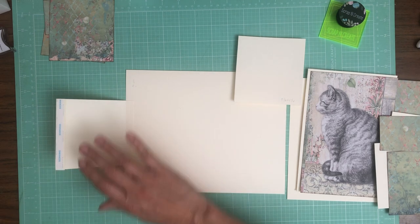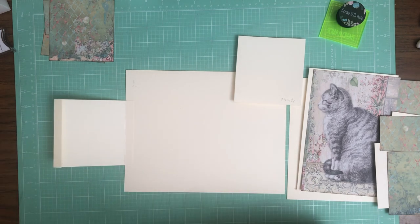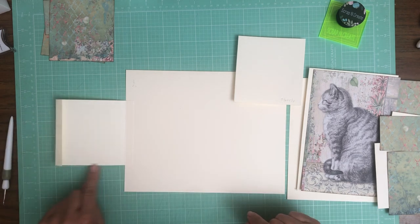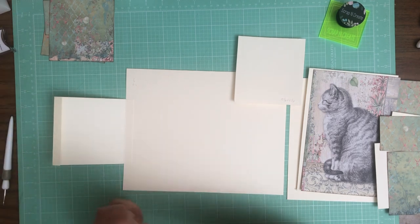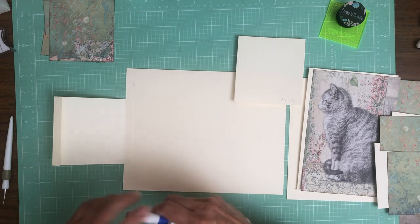Sorry about that, I got distracted — Nala walked in. Okay, now we're going to remove the tape and run a bead of glue, then fold it over and close it. Go as light as possible with the glue — you just want to keep the tag from passing through.